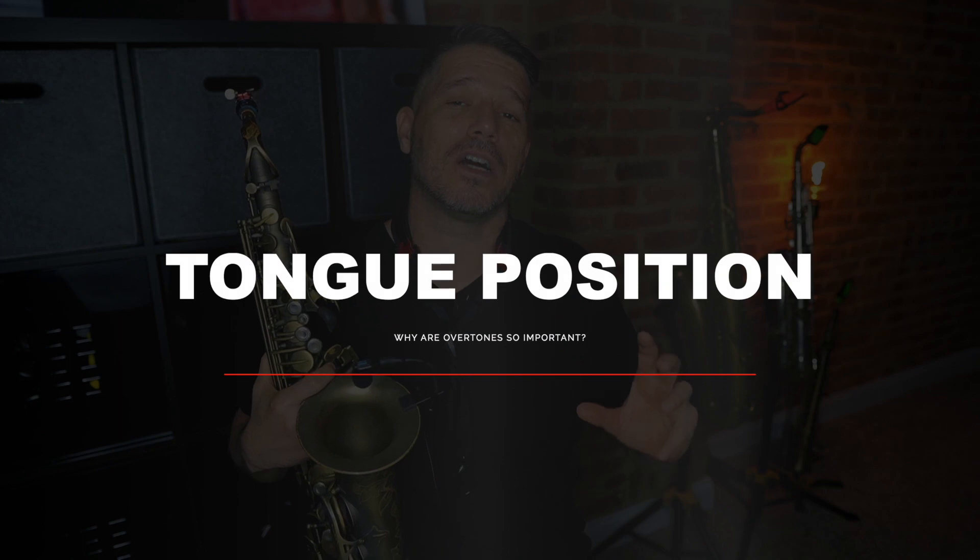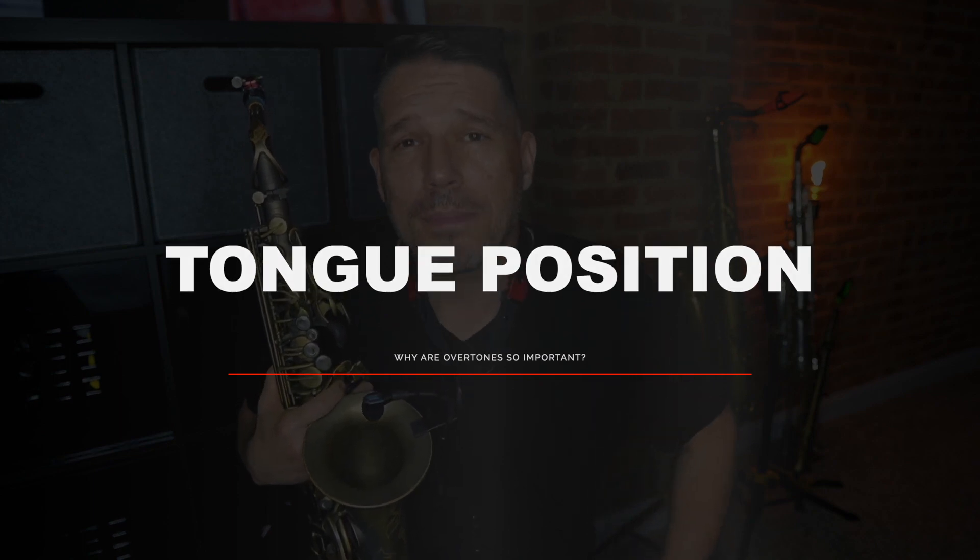Let's start off by talking about the three basic tongue positions. If you are trying to play a low note and your tongue is not in the low note position, that low note will not come out — it'll sound like a 'furp' or some weird sound that is not the note you're going for, something like this.